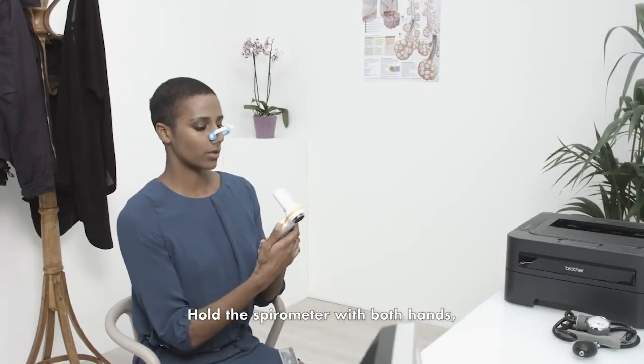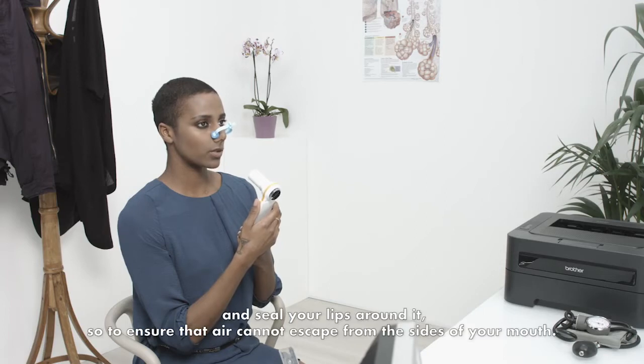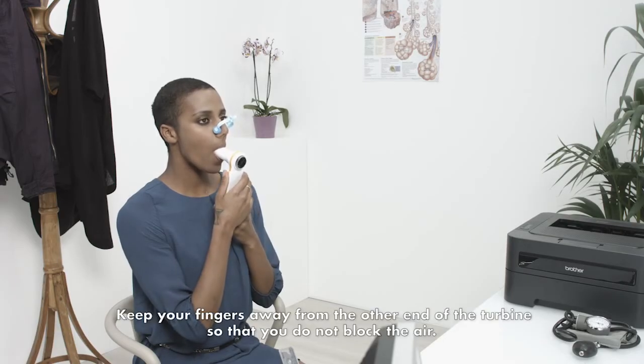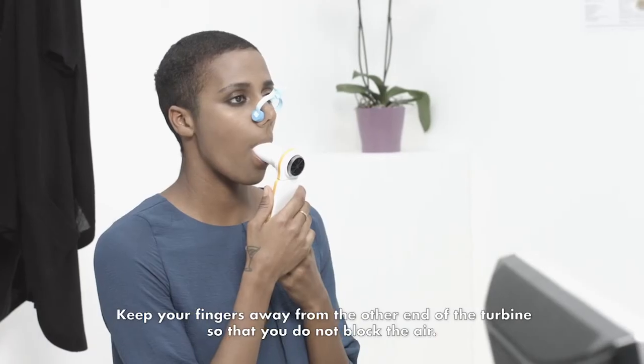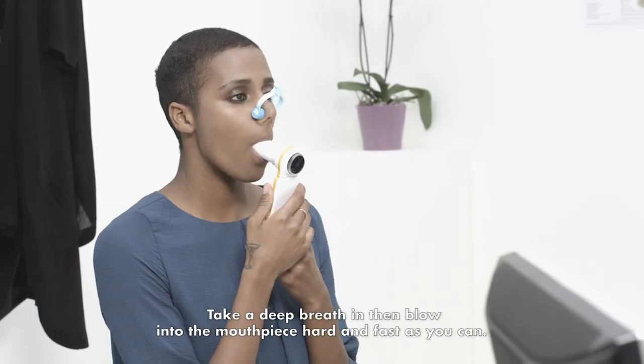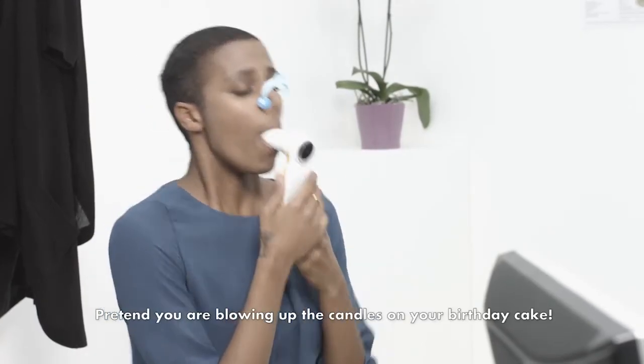Hold the spirometer with both hands. Make sure your mouthpiece is inserted well into your mouth beyond the teeth, and seal your lips around it, so to ensure that air cannot escape from the sides of your mouth. Keep your fingers away from the other end of the turbine so that you do not block the air. Take a deep breath in, then blow into the mouthpiece hard and as fast as you can.